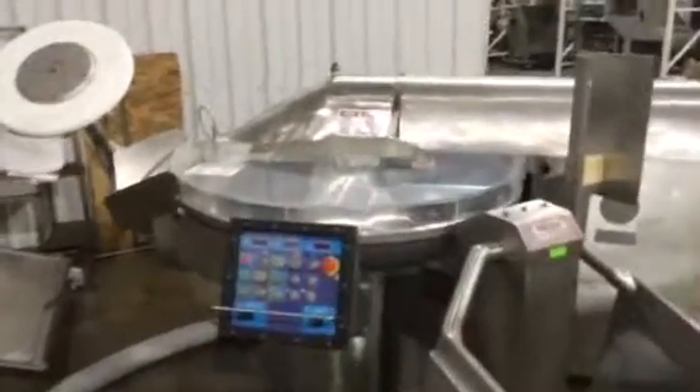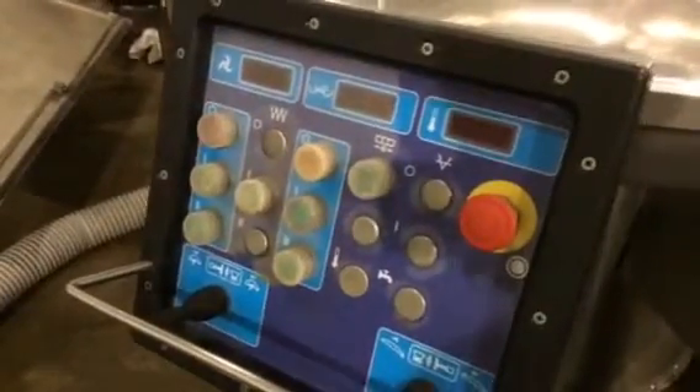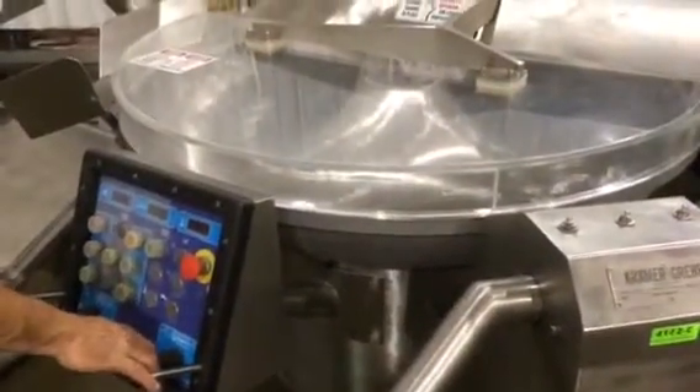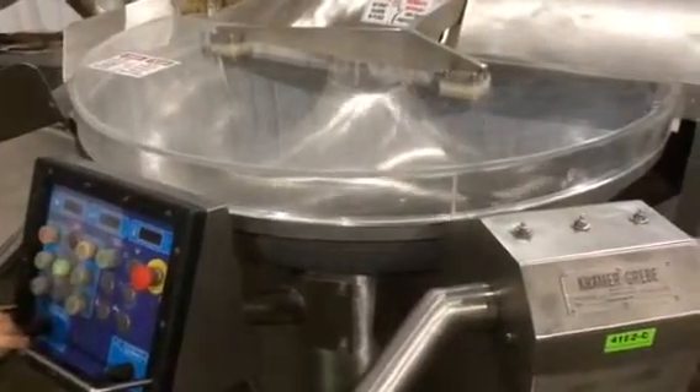Here we have the Kramer Gravy 200 liter bowl cutter. Here's the control panel — we'll go ahead and show you some of the functions. The noise cover is down so you can turn the blades on and the bowl. The blade is running right now, and there's the bowl — you can see it running around.